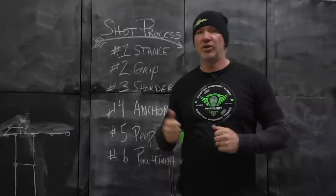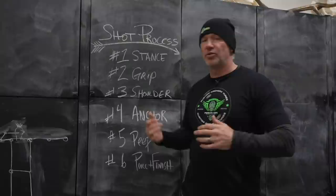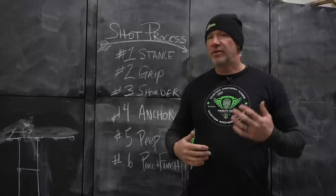If your stance is wrong, you can have a bad shot — you might get lucky with a good one, but you're also setting yourself up for a bad one. If your grip's wrong, it's going to be inconsistent: your right shoulder starts to change, draw length changes, and everything else changes on the back end. So the six steps are: stance, grip, shoulder, anchor, peep, pull, and finish.